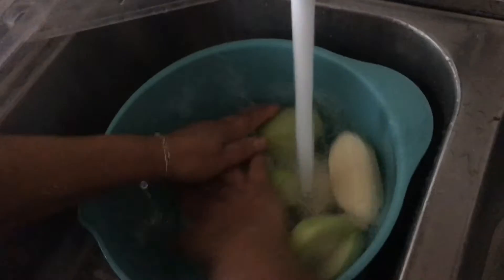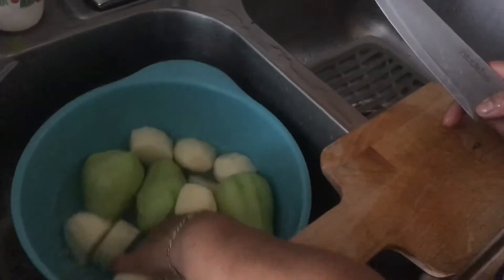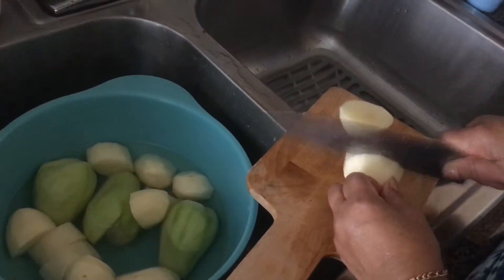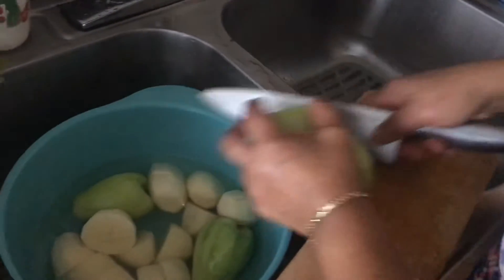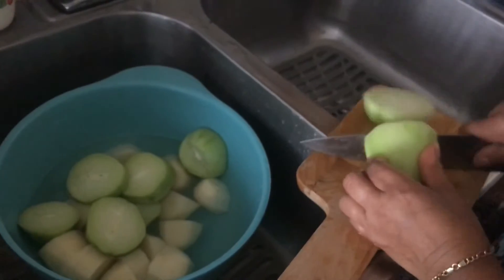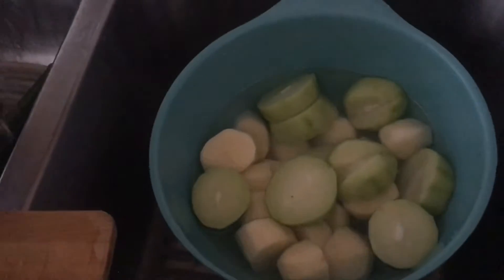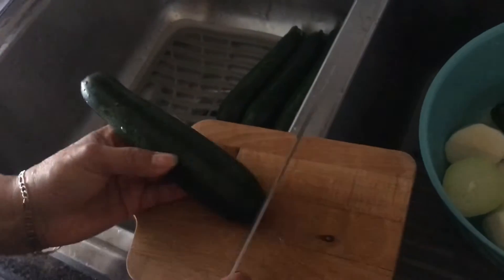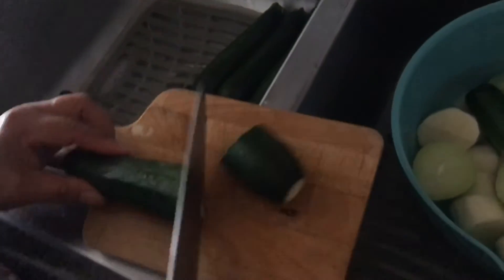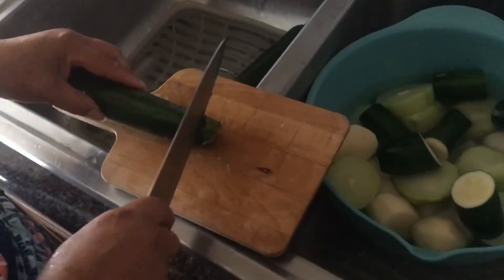After adding the seasoning, we're going to start chopping up the vegetables. Bring them back in the bowl, rewash them, and start chopping. For the potatoes and chayote, we're going to cut them into thirds. Repeat this for all of the vegetables. Once the potato and chayote are done, leave them soaking in water. Wash the zucchini well, cut off the tips, then cut each zucchini into thirds as well, and place them in the same bowl with the potato and chayote.